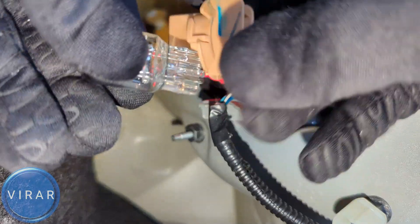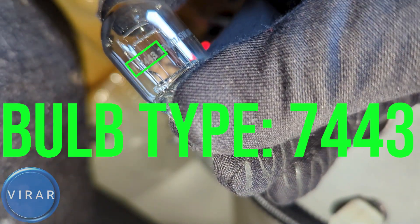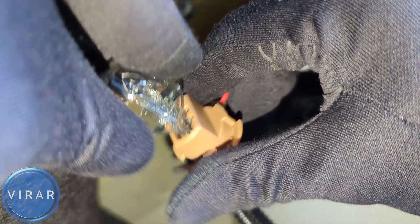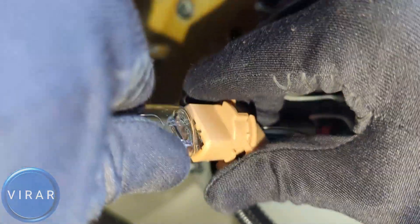Push the bulb outwards from the bottom of the bulb and there it is. This bulb has two filaments inside it. The bulb size is right there on it — 7443. Get the new 7443 bulb, align it with the bulb holder, and push it in. You'll have to apply some force to actually push it in and secure it in place.